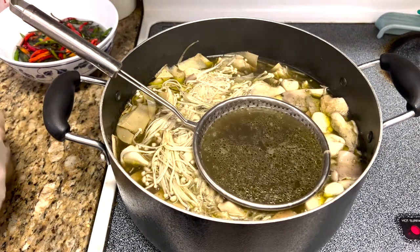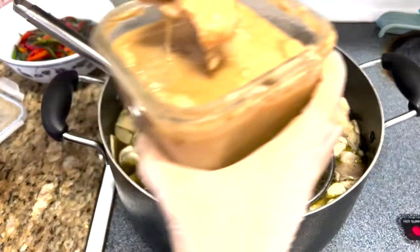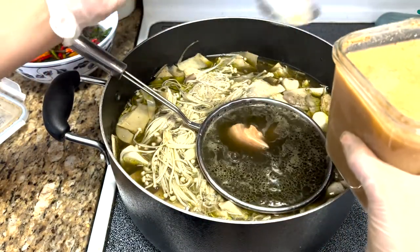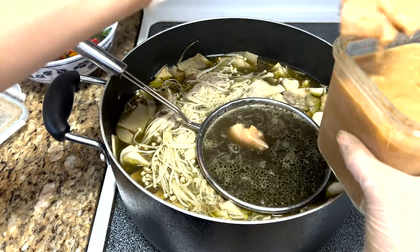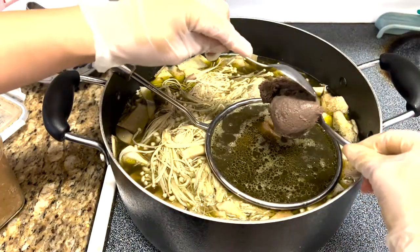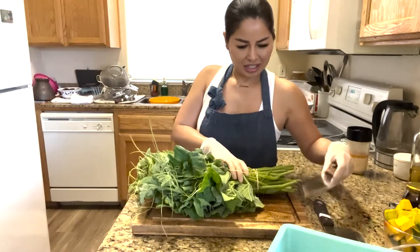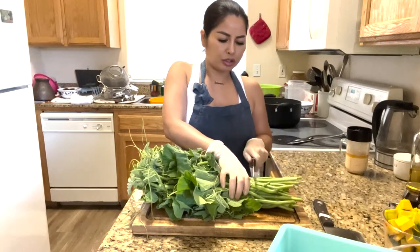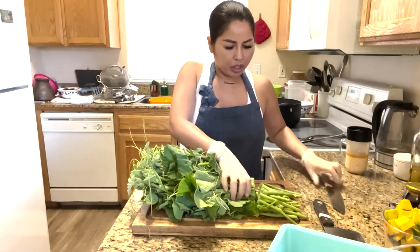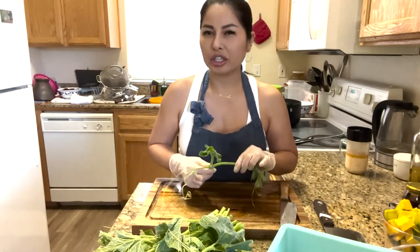Look at how pretty the broth is — beautiful and homemade. We're going to put the meat in there and let it meld. Now we have the pumpkin vines. I'm going to cut off the back part because they're usually the hard, older parts. Anything soft we will keep, and anything that is a little bit harder we're going to throw away.